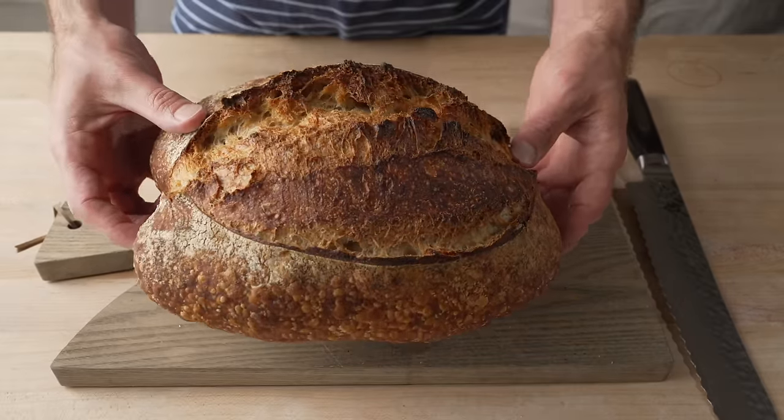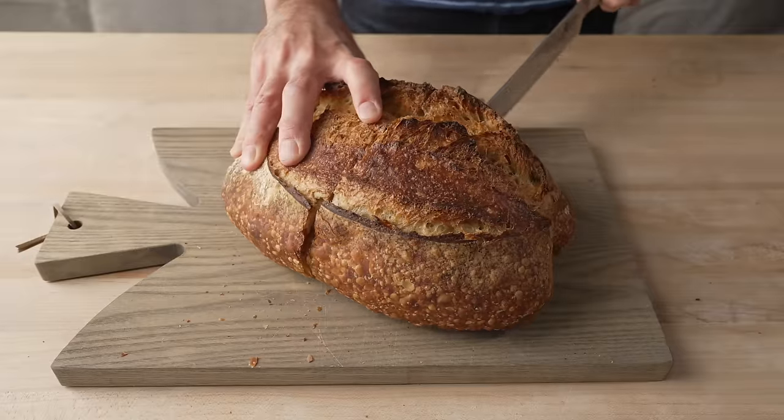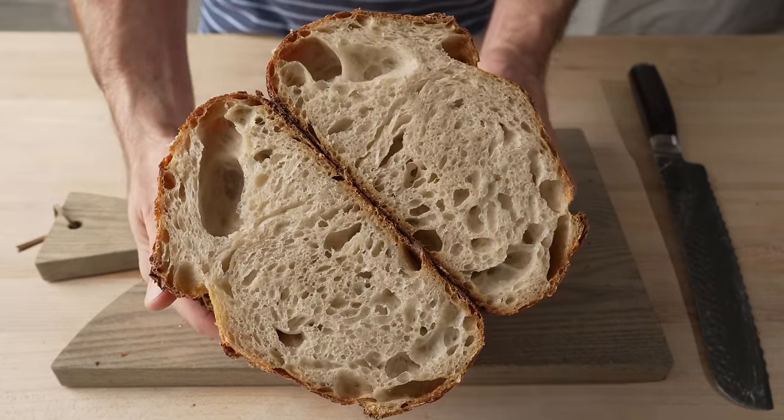If we were to bake this underproofed dough, when I go to score it the blade might snag — it's going to be kind of hard to score. It will also have incredible oven spring, so you'll get a massive rise in the oven with potentially some bulges or ruptures, even after scoring. The interior is going to have some large scattered holes with dense spots in between. To fix an underproofed dough, you simply need to give it more time to ferment. You can put it back in the refrigerator, or take it out onto the counter and let it ferment, testing again every 30 minutes or every hour depending on how the dough feels.